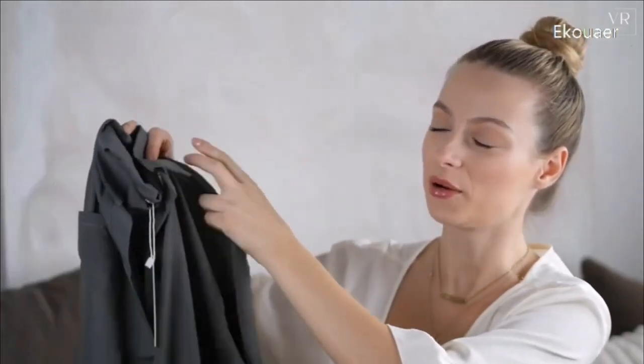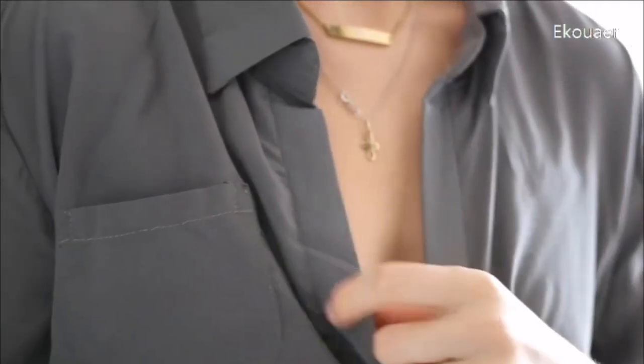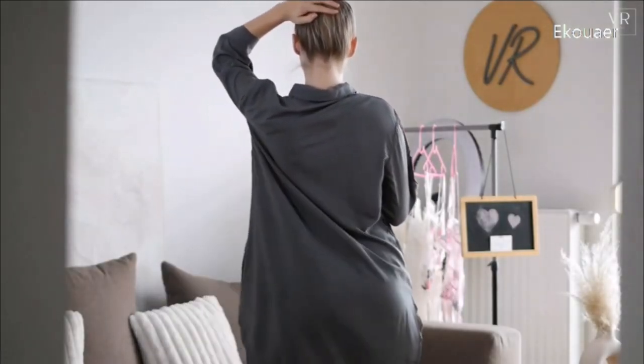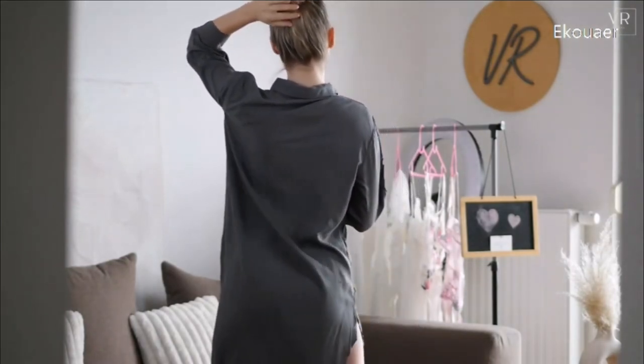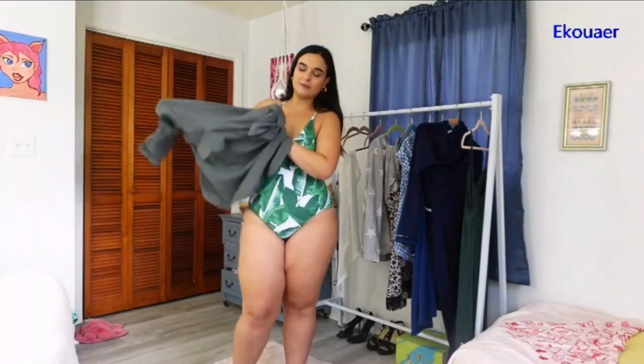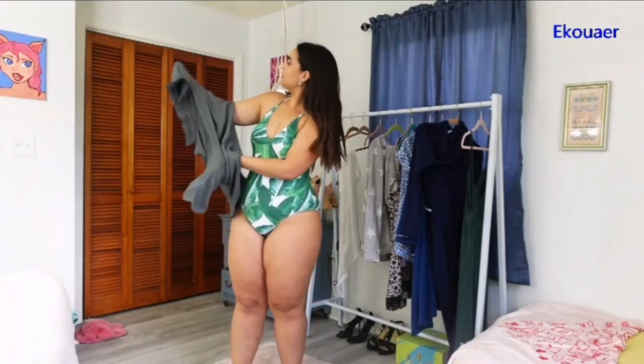The next one I want to show you is this military green color — I would call it military. It is a little bit different material from the other ones I showed you. It is more like a shirt. You can wear it like a slipper, but you can wear it like a shirt or a dress during summer. I got it in this green color to kind of match the vibe I'm going with here with this swim stuff.